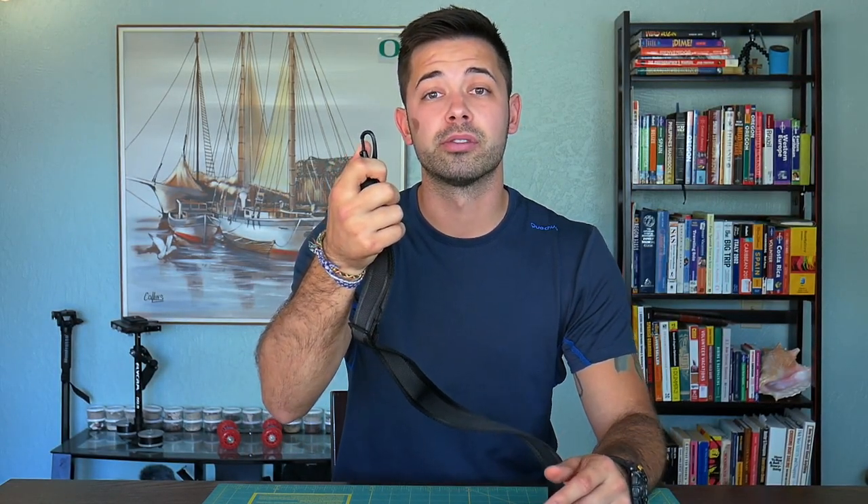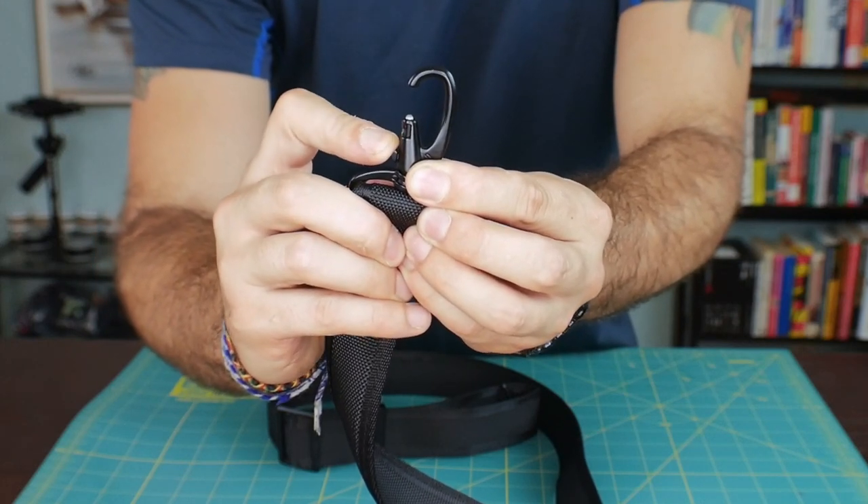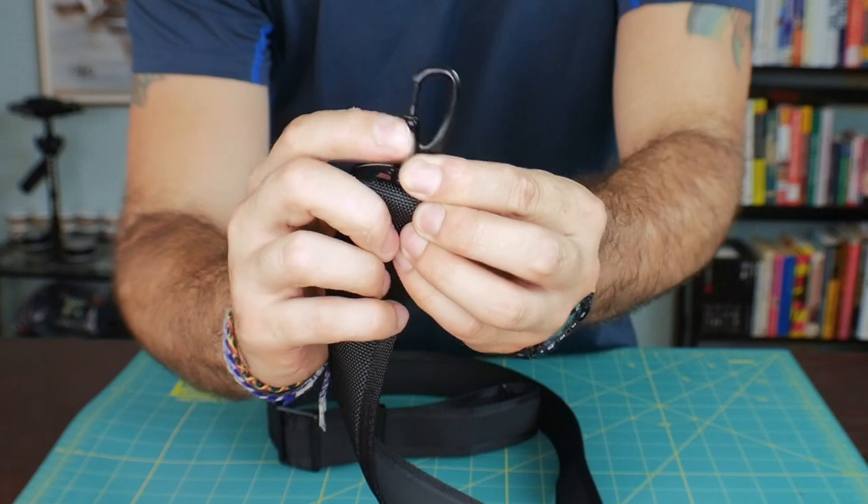Another feature that's really awesome about this strap is the design of these clips. To release it, you need to slide it over and push down to unlock it, which will also help prevent thieves from stealing your bag.